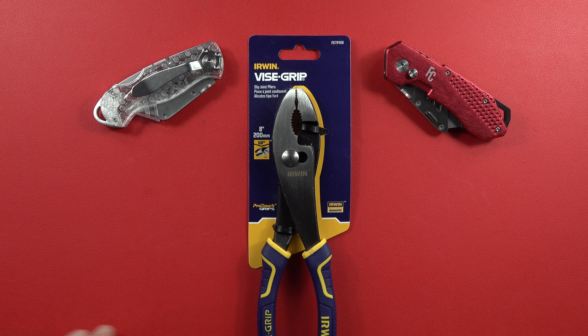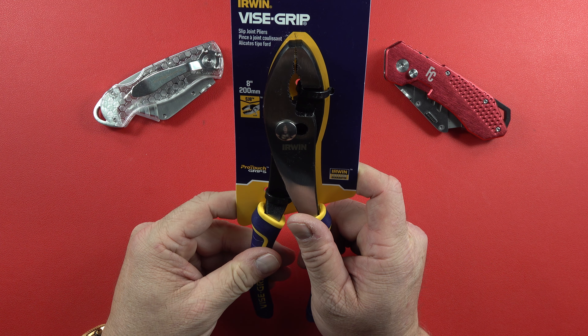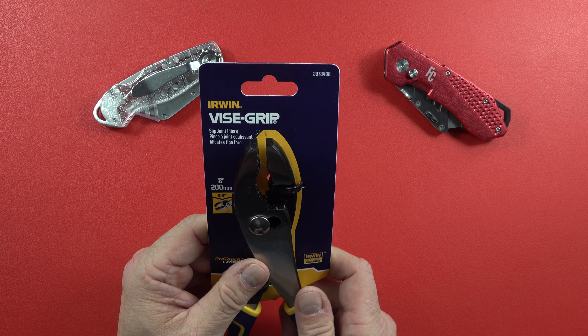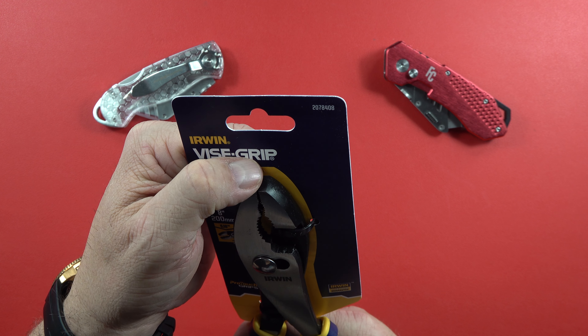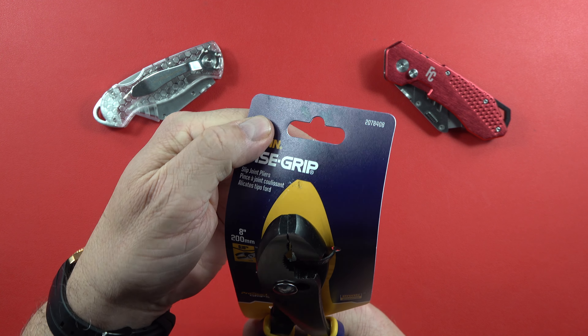Hey guys, welcome back to the channel. The Legion of Tools here, my name is Rick. I'll be your host today and today we're going to talk about another Irwin product — Irwin Vice Grips in the form of an 8-inch slip joint plier. When I picked it up after ordering it, the first thing I noticed is how good this comes together right here at the tip of the opening of the pliers.